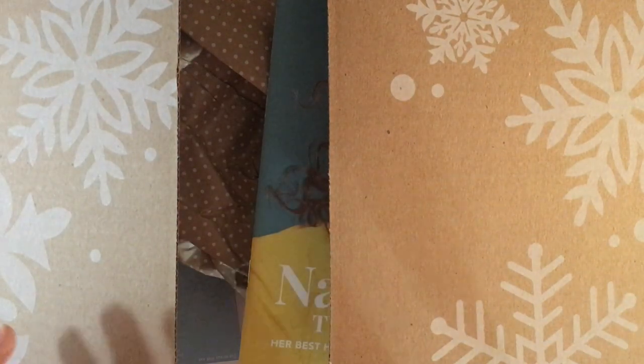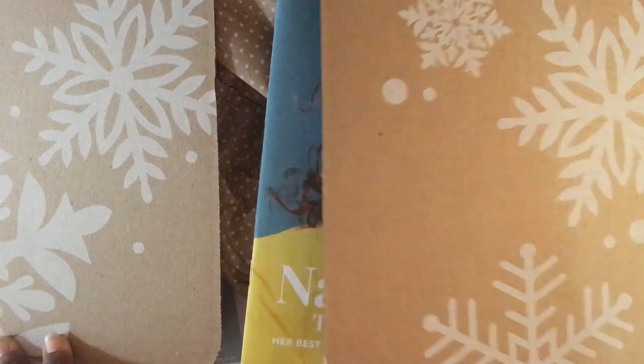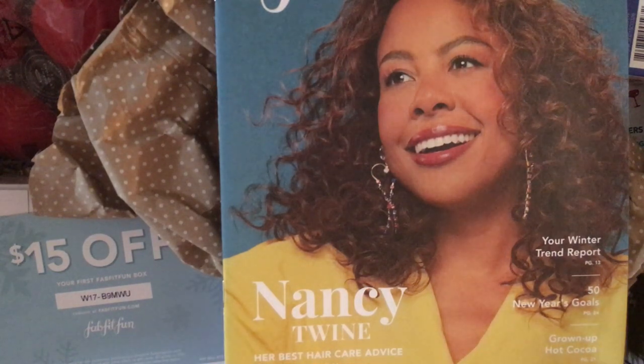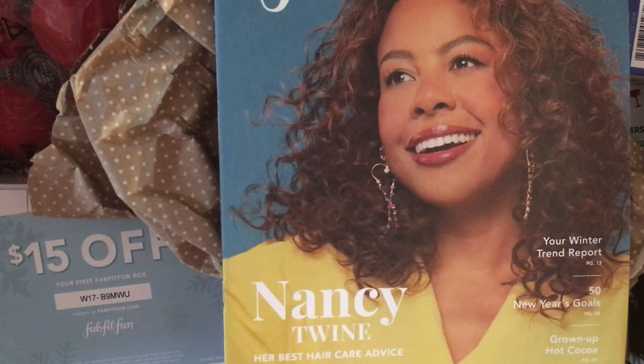Hello and happy new year! This is Mariposa and I'm very excited to bring you the winter edition of my FabFitFun box. I am an annual subscriber so I get to curate most of what's in this box. If you subscribe annually you can pretty much pick whatever is in your box, so it's not a surprise. If you subscribe seasonally you get some customization but not as much. I personally enjoy my boxes more when I get to customize everything, though the flip side is that it's not a surprise.